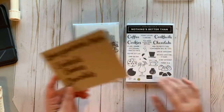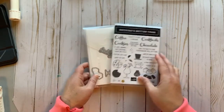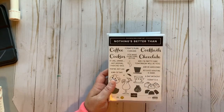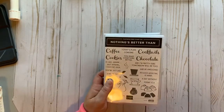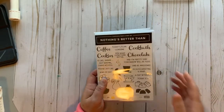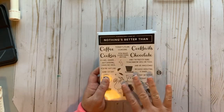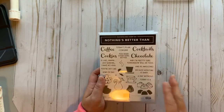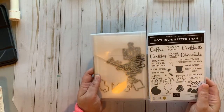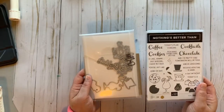We're going to be creating three projects using this stamp set. You can order this bundle through the catalog — I'll leave a link in the comments below along with my host code. If you purchase $35 or more I'll send you the make-and-take kits for these projects for free. If you purchase this bundle you save 10% by buying them both together.